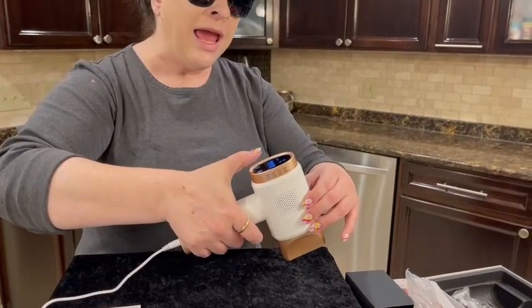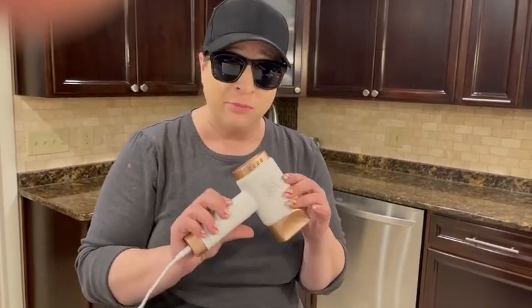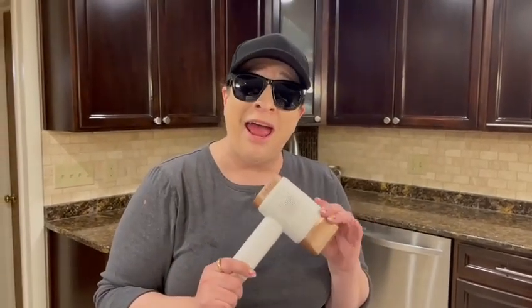This is a fabulous machine. I highly recommend it — read all the information in the packet and I hope you enjoy.